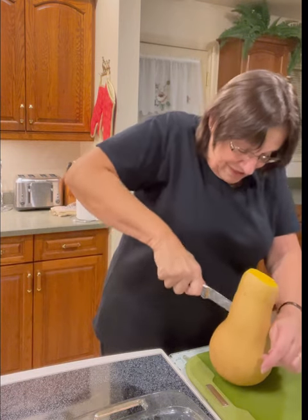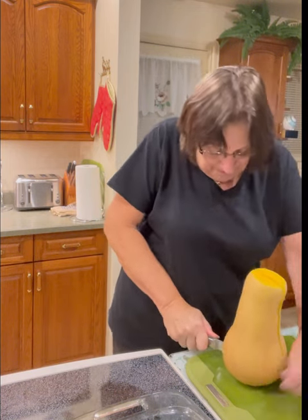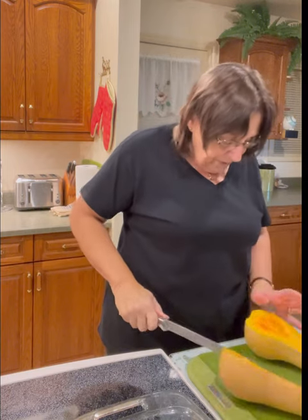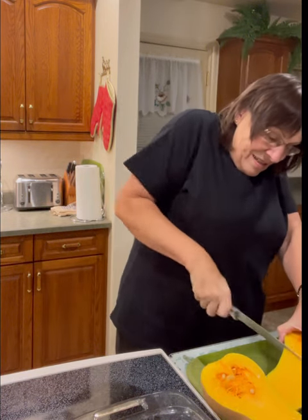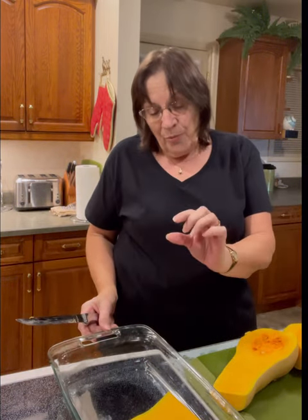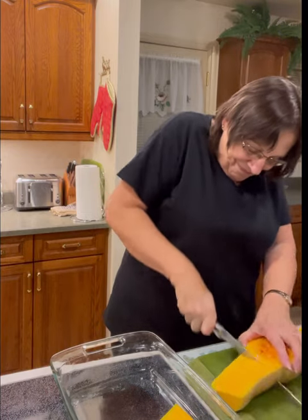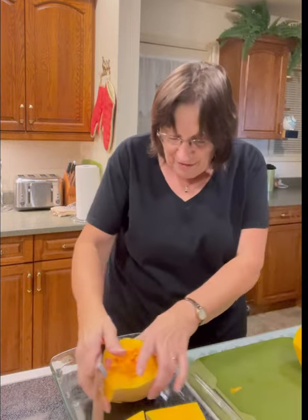It slices pretty easily actually — the skin isn't really very hard. There we go. I'm going to cut it here as well; it's easier to handle after. I'm putting it into this dish and I'll put about an inch of water in here and cover it in tin foil to steam it — just perfect for putting these two pieces in.